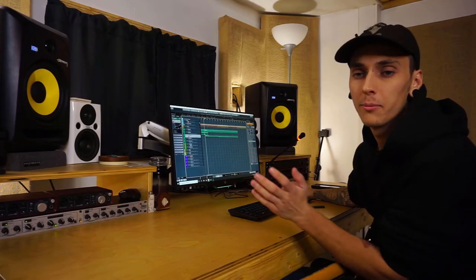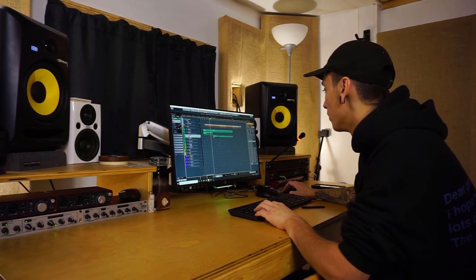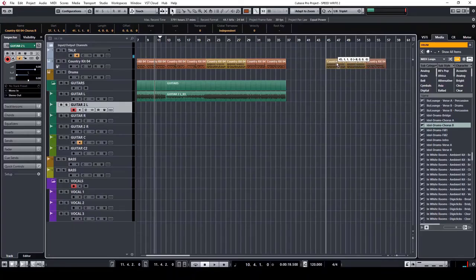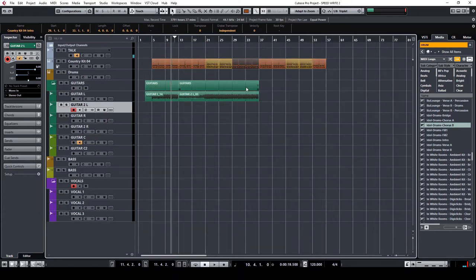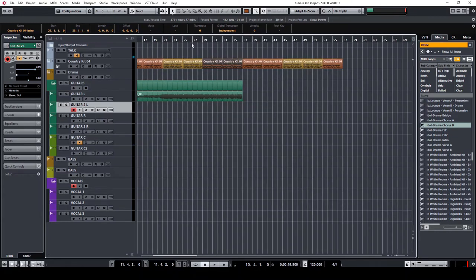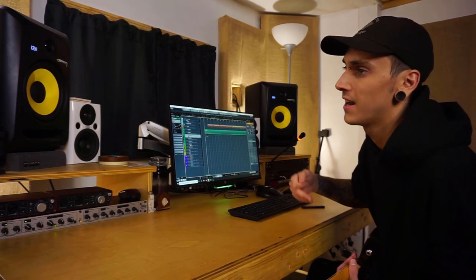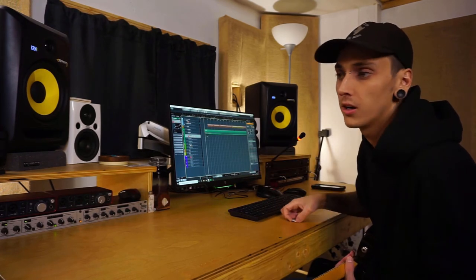I'm going to change one more thing up — make that second verse go a little bit longer. I'll move this over, take these, move those over too, and bring the intro drums over here as a little after-chorus jam section. Maybe I'll throw some guitar leads over that. I didn't track the whole song because the rest is just the chorus again and an outro — I'm going to cut up the guitars and copy and paste them over.